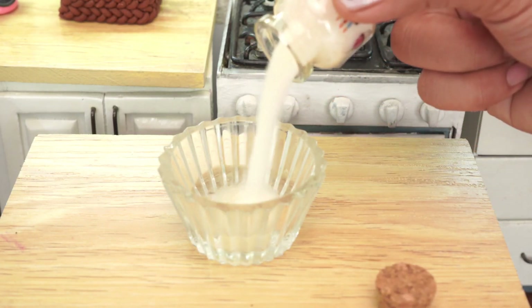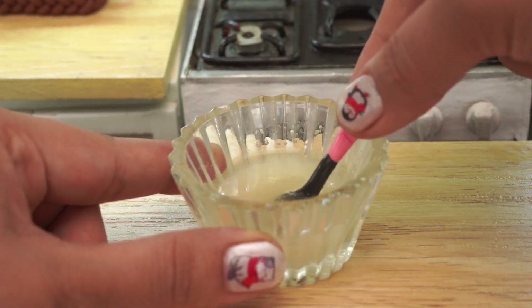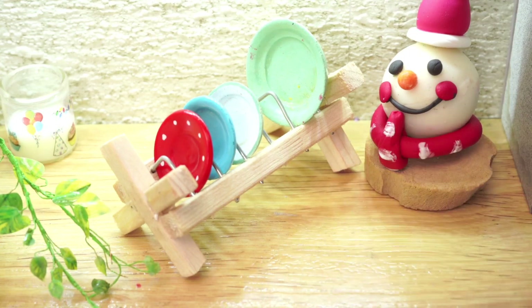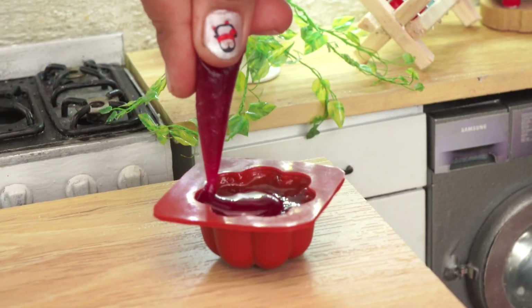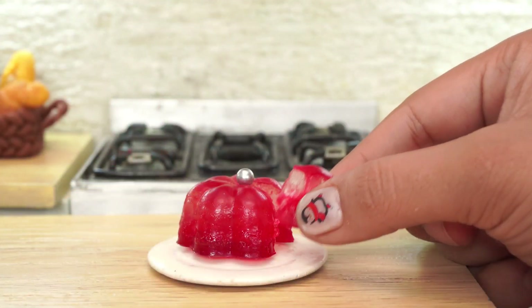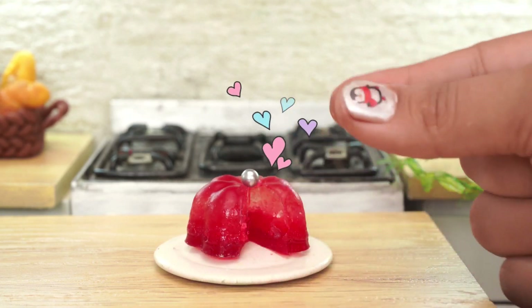Hello, Rageel! This is very delicious, I love it!